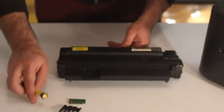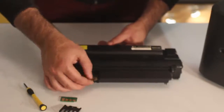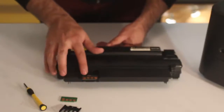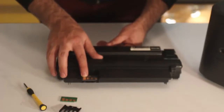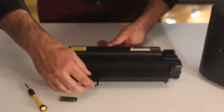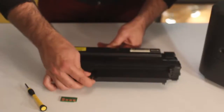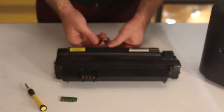Remove the old chip. Place the new chip in the cartridge making sure it is properly oriented. Snap the plastic cover back in place. If the cover was held in by a screw, replace the screw and tighten it with the Phillips screwdriver.